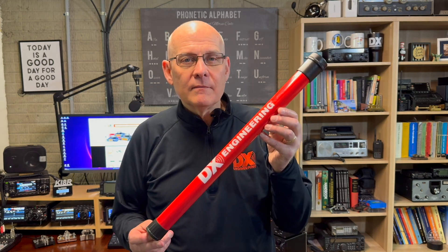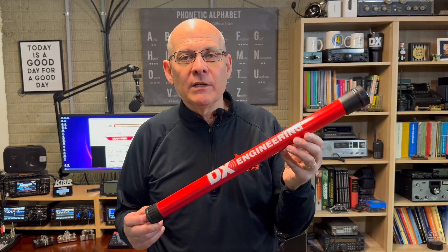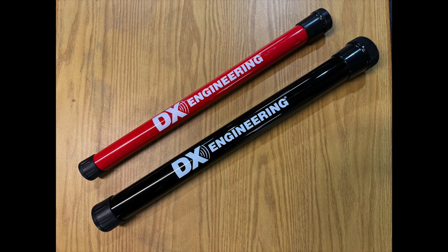Now, some of the items I'm going to show today are prototypes, so the final product may look slightly different. Let's start today with the Nomad fiberglass masts. These masts are available in both 6-meter and 7-meter lengths, which is about 19 and 23 feet. They're available in both red and black, and when collapsed, they're about 22 and 24 inches long.